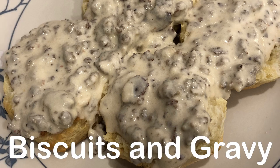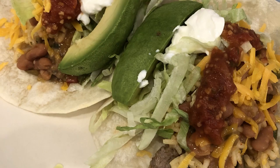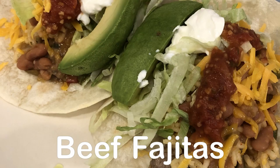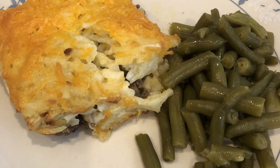Hey guys, welcome back to another week of 'What's for Dinner.' My name is Andrea with Foodimentary, Adventures in Food. In my household there's me, my husband, and our adorable one-year-old little boy.